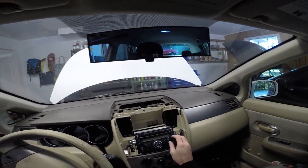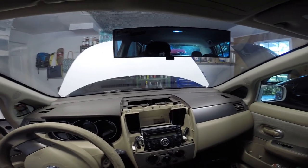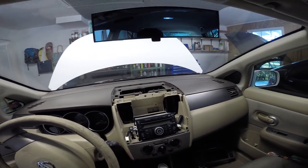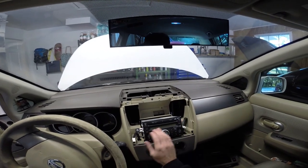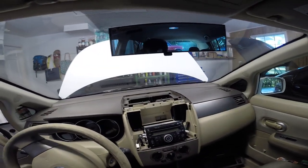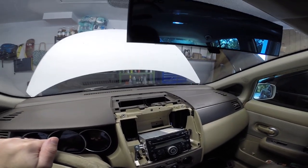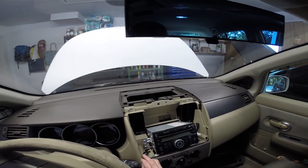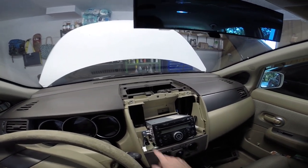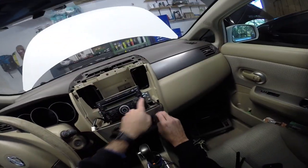One thing you want to make sure before you disconnect power: make sure you have all the CDs out. This is a six disc changer — this used to be my wife's car and she listens to a lot of CDs, so make sure they're all out before you disconnect power, because then you won't be able to get the CDs back out. So next we'll remove the four screws, two on each side, holding the radio in.